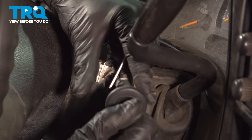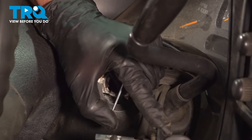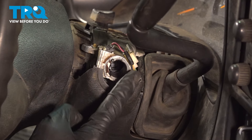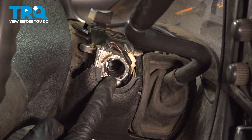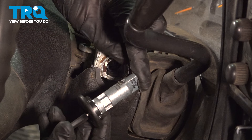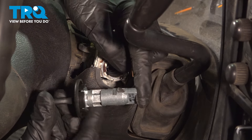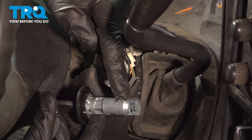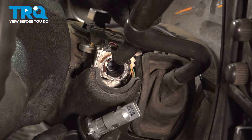There we are — and there it is. While that's out of position, let's have a quick inspection to confirm that everything's still in good working order. Now we can continue on to the installation of our brand new ignition lock cylinder. Pay attention to this area where my index finger is — we want to make sure that we do have that properly aligned.